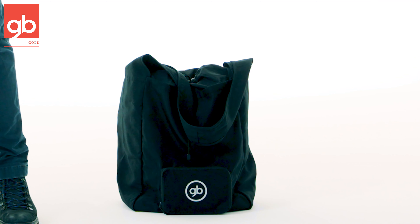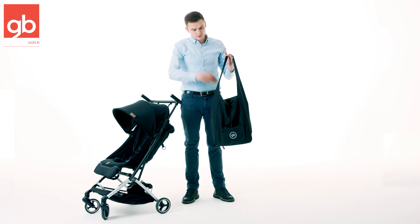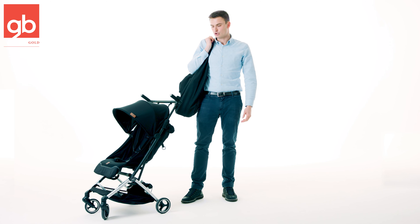You also have a nice accessory which is this travel bag. Once you fold the stroller you can just put it into the bag, put it over your shoulder and this will make your travel even easier with the stroller.